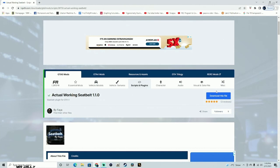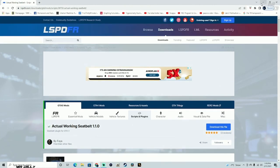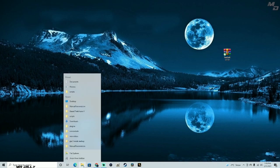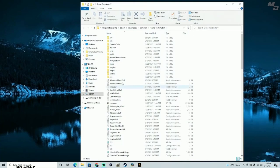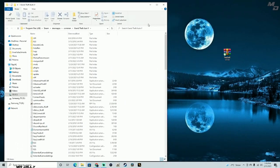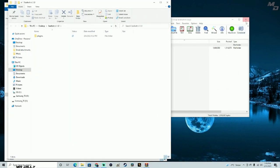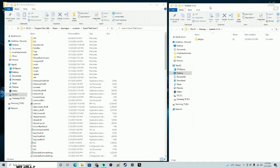I'm going to leave the link in the description for this mod if you want to install it in your game. As you can see, I do have the mod already downloaded. We're going to need our GTA 5 main directory. Let me go ahead and open up this file and unzip it here real quick to see what's inside.